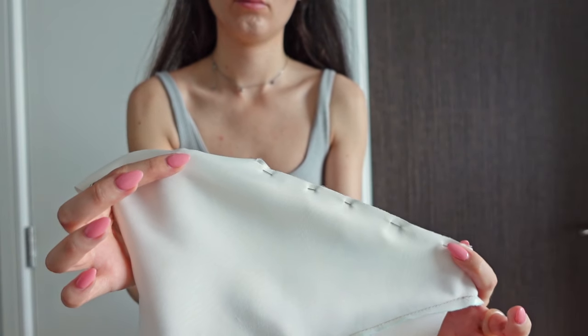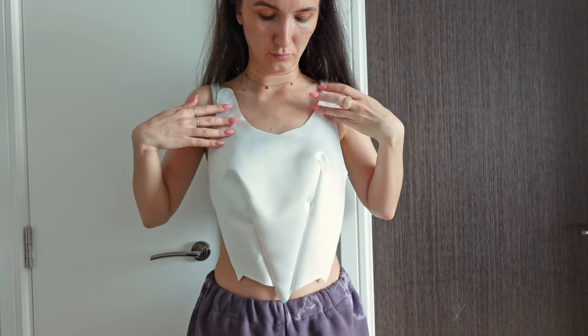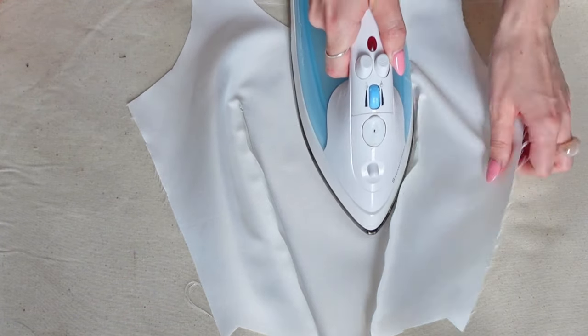Comparing those two sides, I preferred the fit of the higher dart, which includes the dart point, so I closed my darts from the dart points all the way down to the bottom of the front piece. Darts usually look best after pressing them, so I did just iron them before continuing with the rest of the top.